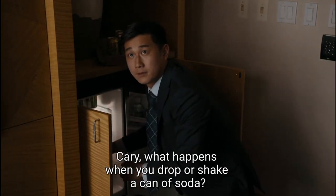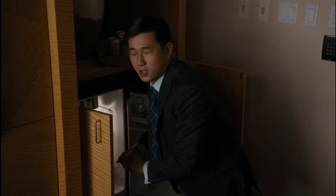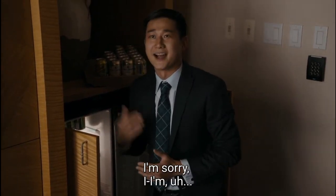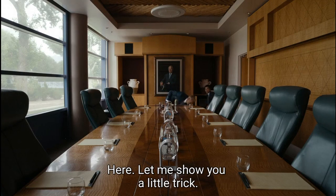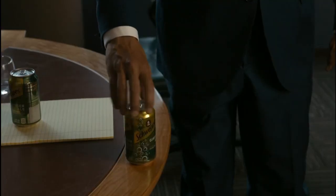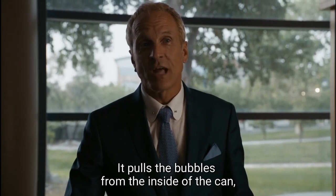Carrie, what happens when you drop or shake a can of soda? Let me show you a little trick. Something about the centrifugal force pulls the bubbles from the inside of the can, stops it from exploding.